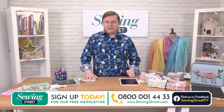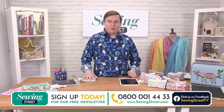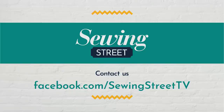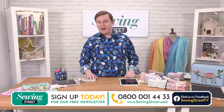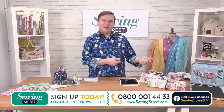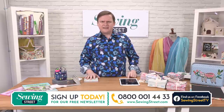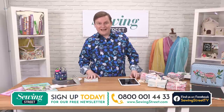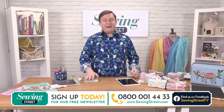Anything you have questions about, just phone through to the customer care line and they'll be happy to help. Many of you have used our Facebook page — we've got Sewing Street TV as well as the Sewing Street fans page, and both groups are monitored all day. You'll see me commenting when I can and answering questions. Pop your projects on the Facebook page — it's nice to see what everybody's doing. We're also on Instagram at @SewingStreet, and I've taken over the Instagram today.